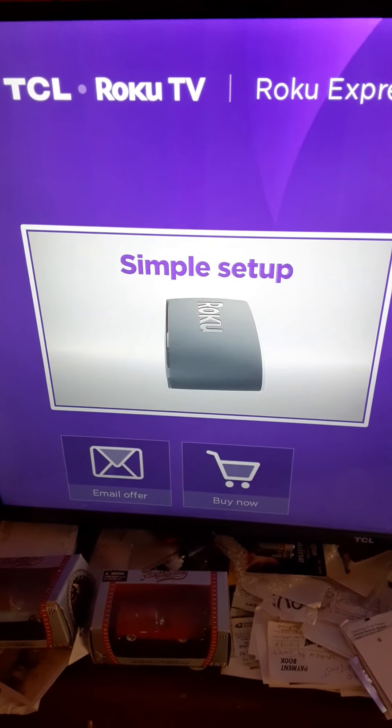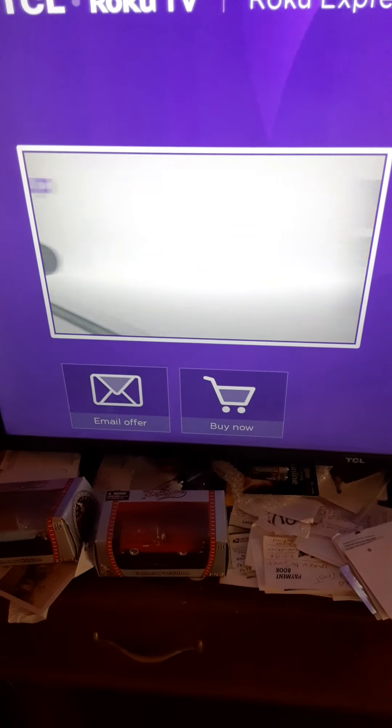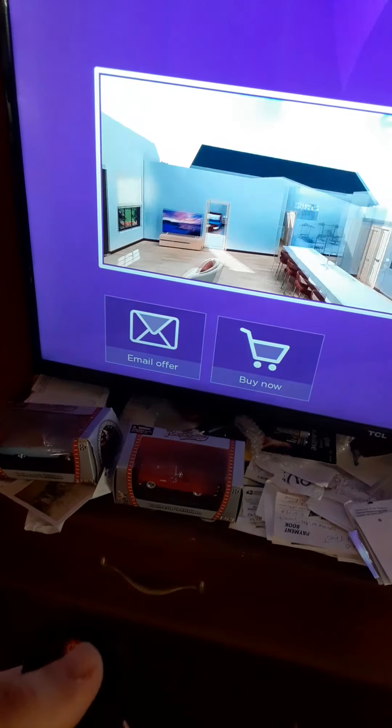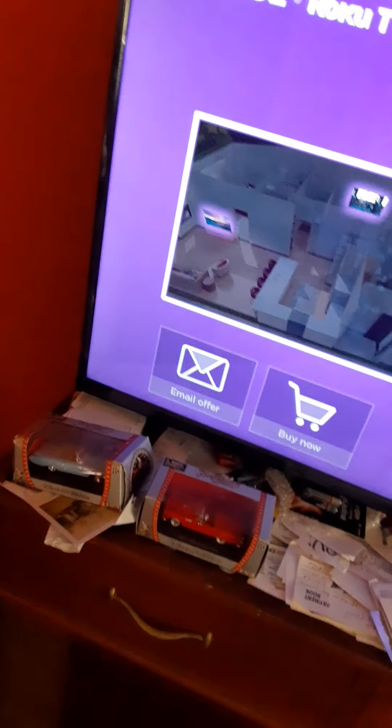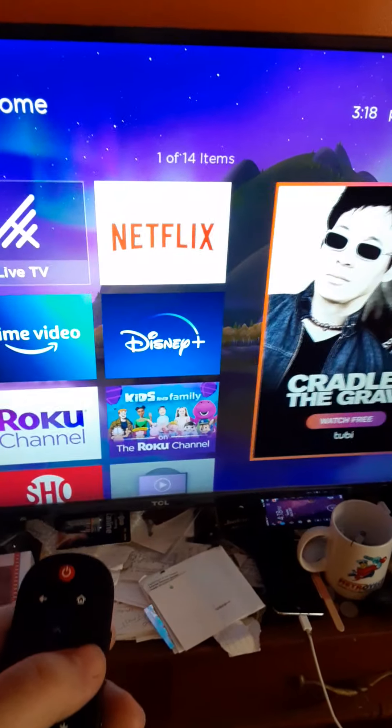I don't have the voice remote and I don't need a separate Roku box because mine works off Wi-Fi. With a smooth wireless connection, even with multiple devices — I'll turn that off because it's confusing. But anyway, mine works off Wi-Fi which works off my phone, and I like it.